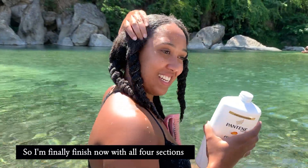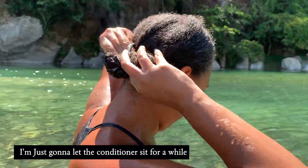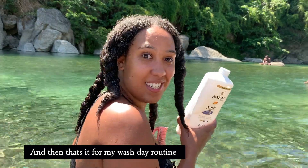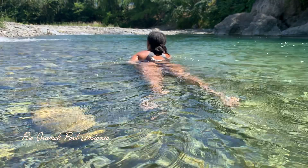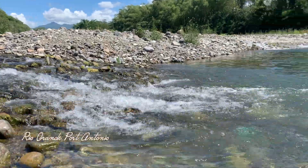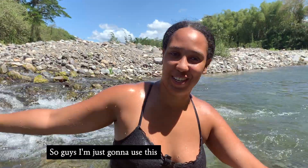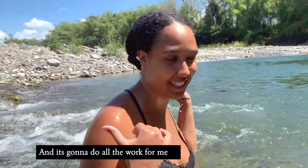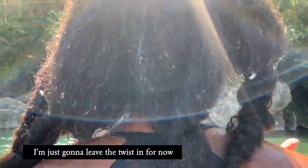I'm finally finished now with all four sections. I kind of look crazy now, but that's fine. I'm just going to let the conditioner sit for a while and then we're going to wash it out, and that's it for my wash day routine. I'm just going to use this water stream to wash out my hair so I won't have to do much — I'll just lay back and it's going to do all the work for me. Isn't that awesome? I'm going to leave the twist in for now.